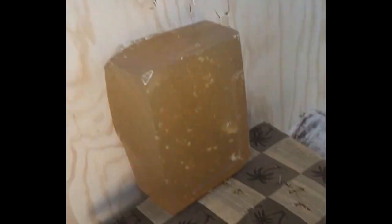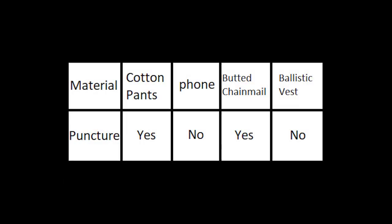Here's a quick chart I made of our results, and that concludes our review of SZ Co Supply's Heavy Throwing Knife.